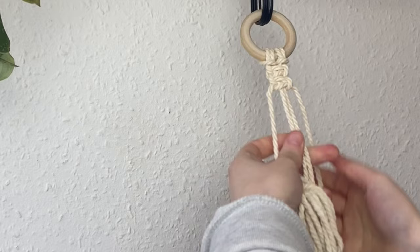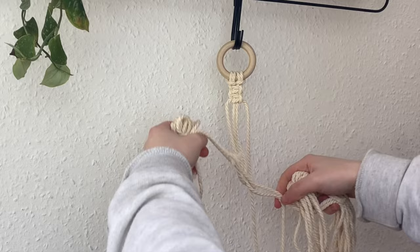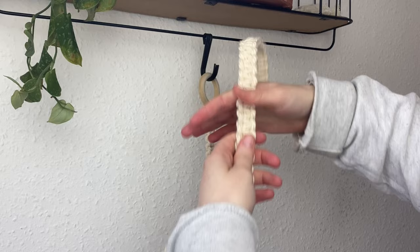Continue doing square knots the whole length until you've pretty much reached the 180cm length of the middle cords, because that will be the final length of the strap. Carry on until it looks something like this — you should have around 15–20cm of cord left at the bottom, which is the perfect amount to attach to the hoop.